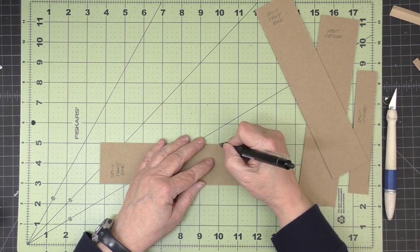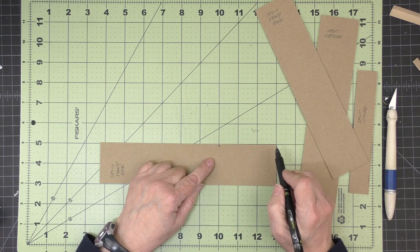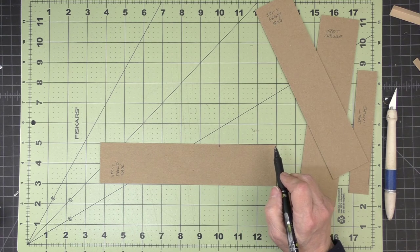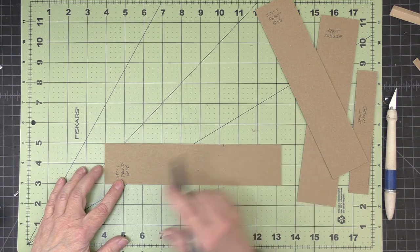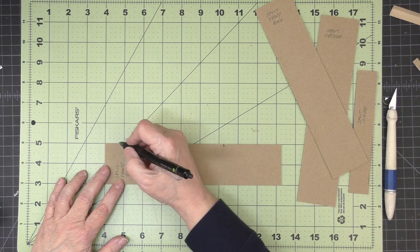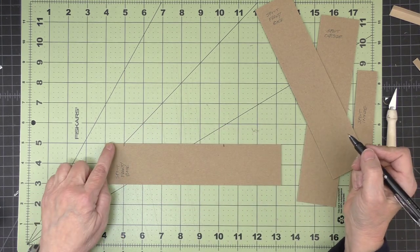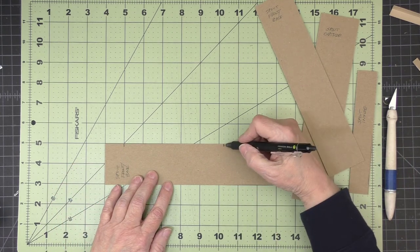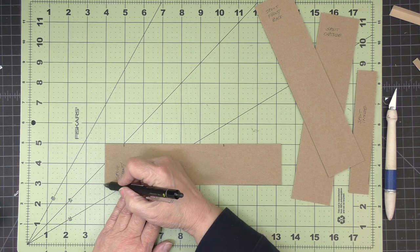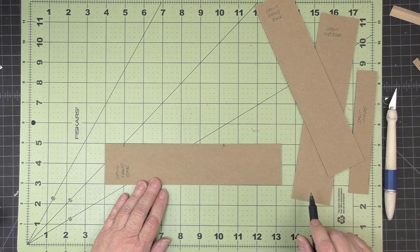I'm going to make a tick mark on the top that is 3 inches from the right side. Then I'm going to line up the left side and make a mark that is 1 inch from the left side. So 1 inch over here, 3 inches over here. I'm going to connect these tick marks to the corners and cut those pieces off.